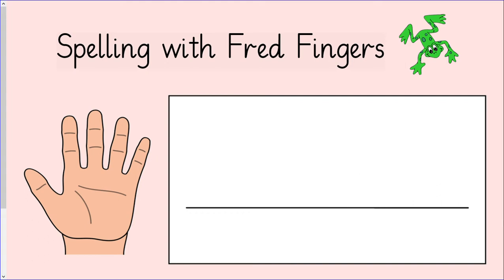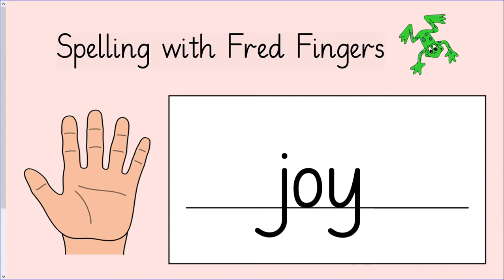The next word we are going to write is joy: J, oi. How many fingers do we need to write this word? You will need two fingers to write joy. Squeeze your fingers and write joy: J, oi. Let's see if you got it right. The first sound is j. The next sound is oi. Read the word with me: J, oi — joy. Give yourself a tick if you got it right.